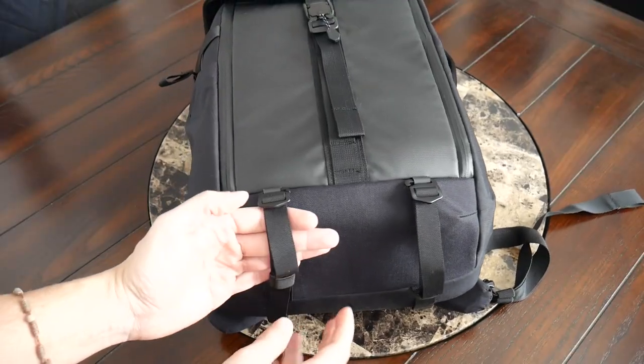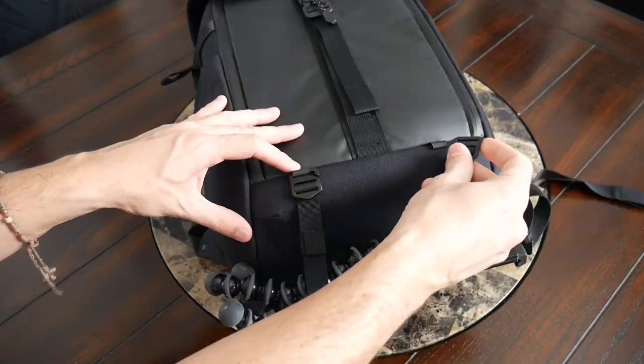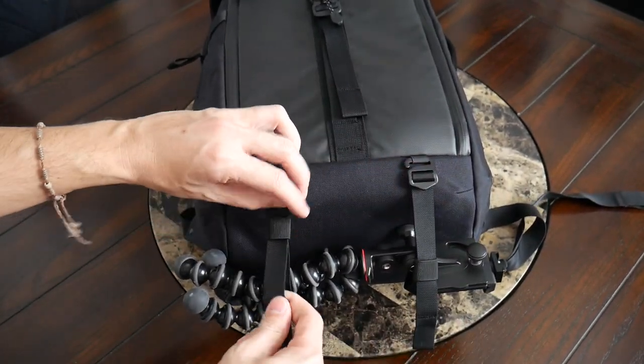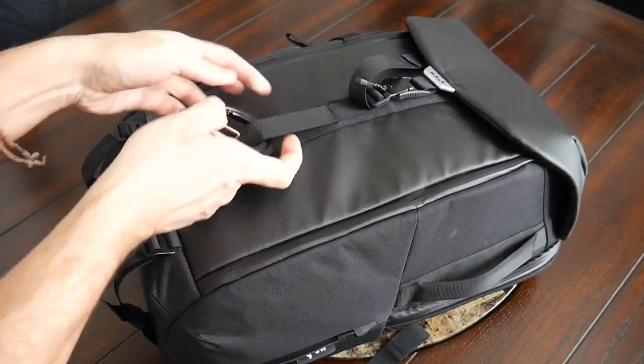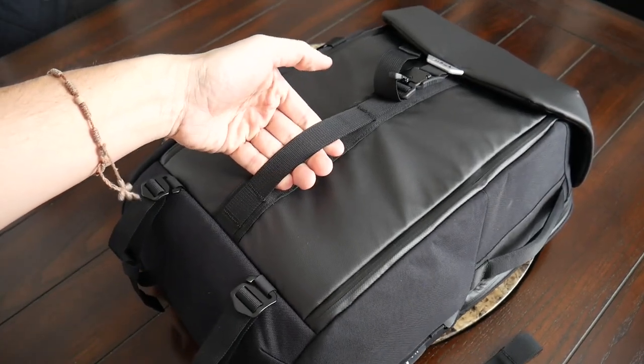On the bottom of the bag, you have similar compression straps with G-hooks and some Hypolon attachment points, which are great for holding a larger tripod or a yoga mat — really nice versatility. They also have elastic loops to help keep the straps looking neater. On the front of the bag, you have an additional attachment point that's good for holding something like a hero clip, or it can even work as a makeshift handle.